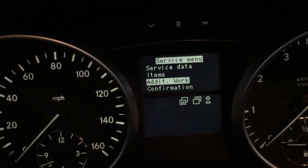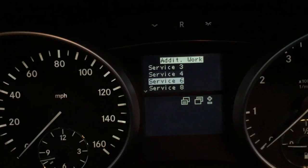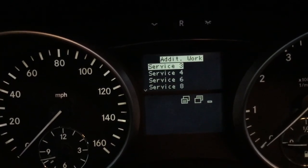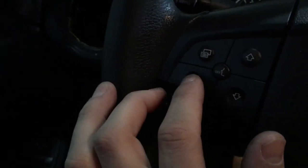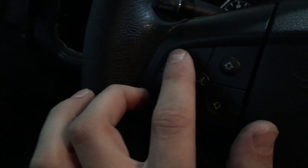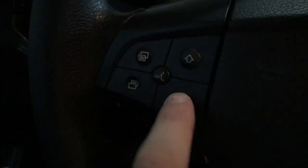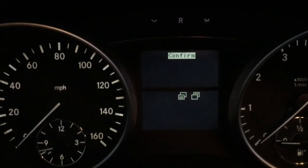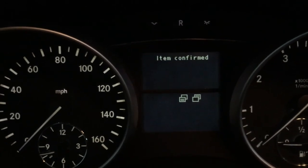You want to go to additional work. Just depending on which service you have, you can scroll down and confirm it. The okay button confirms, and this is the back button. When you're in sub-menus you're gonna use these buttons to go up and down; this is the main menu up and down. So we'll go to this one, then confirm, and that'll reset that one.